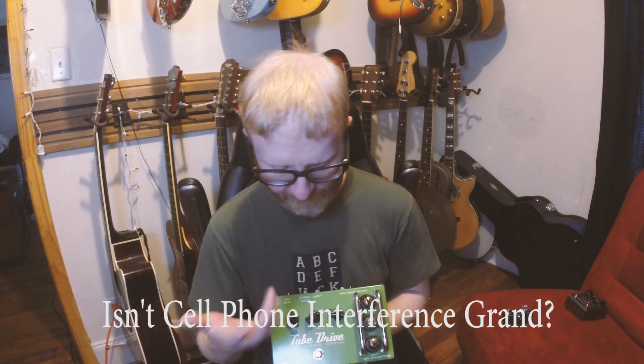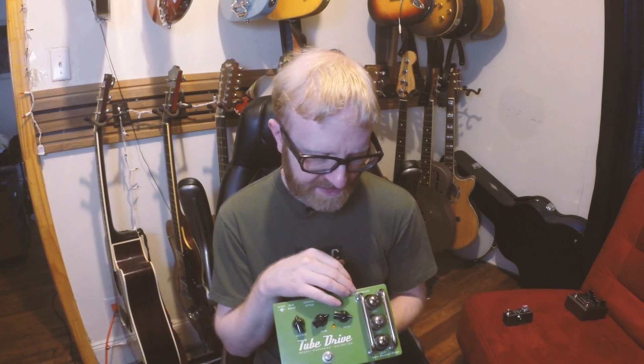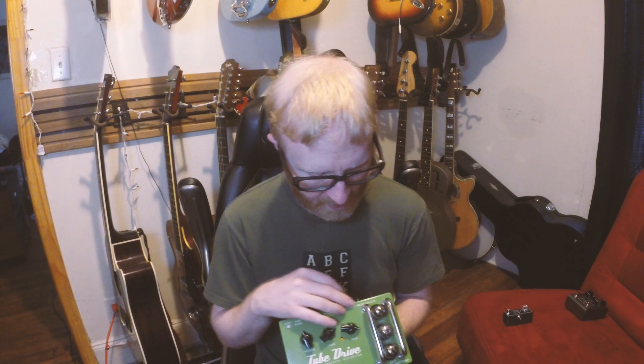I was using basically two different settings on it. I should note that I did swap out the top 12AX7 for a 12AU7 just for a little bit lower gain, because I use it mainly as a preamp just to warm up my tone a little bit, particularly when I'm touring and I'm stuck with backline amps that may not be my choice.